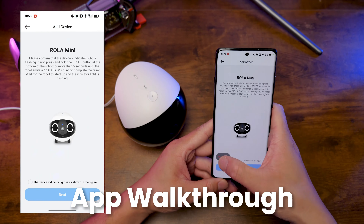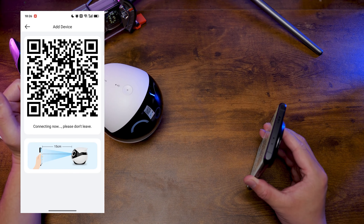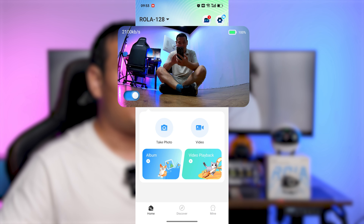Connecting to the app is super easy — just follow the steps and you'll get there in no time. Here, I just want to give you a detailed walkthrough, because I think this is where the Roller Mini sets itself apart from the rest. So here's the main interface, the live stream window.